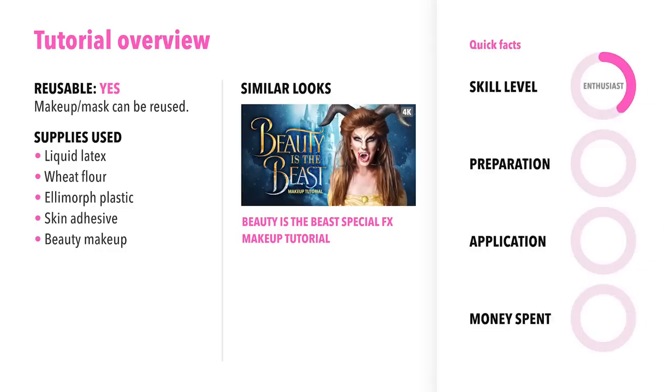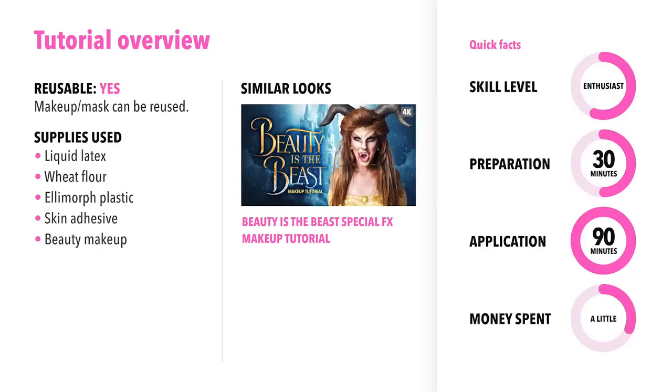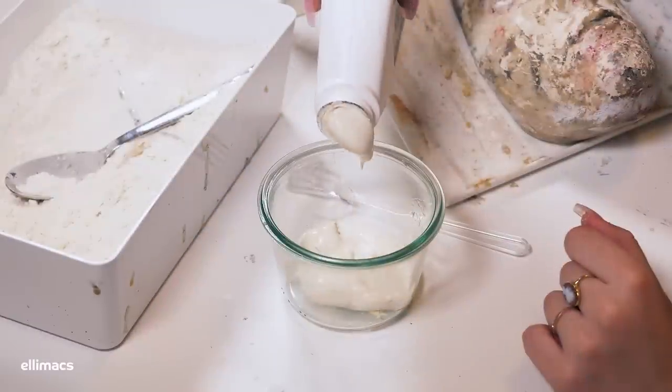This look is fairly easy to create — it took me about 30 minutes to prepare and one and a half hours to apply. We spent a little bit of money on the teeth for this look. Check out our Beauty and the Beast tutorial for a different way of making fangs using ElemorPH.